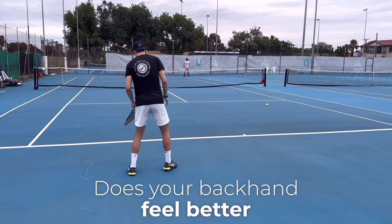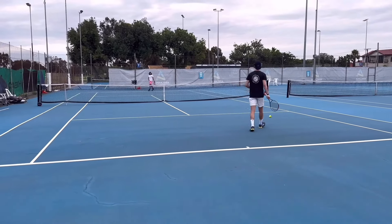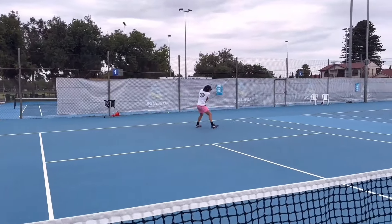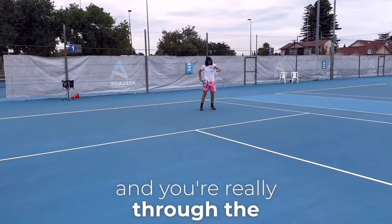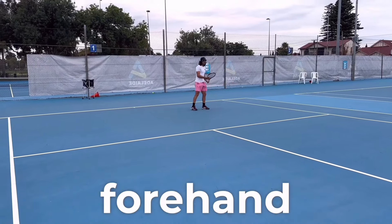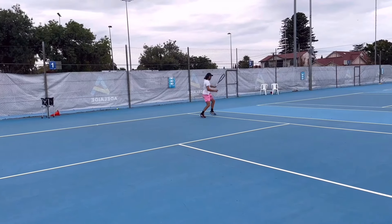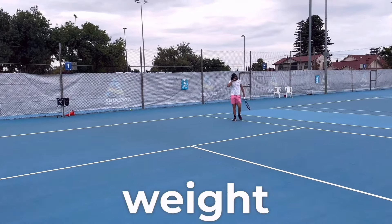Luke asked if my backhand felt more solid than my forehand, and it did. He explained why: on the backhand I wasn't using too many open stances, staying down through the ball and really driving through with my hips. But on the forehand I was using more open stances and being really jumpy — a lot of weight going up rather than more weight moving forward.